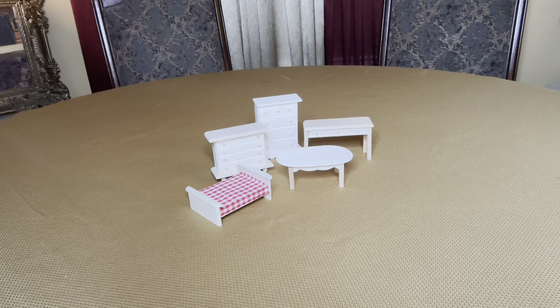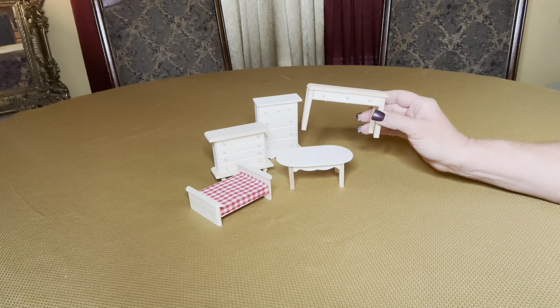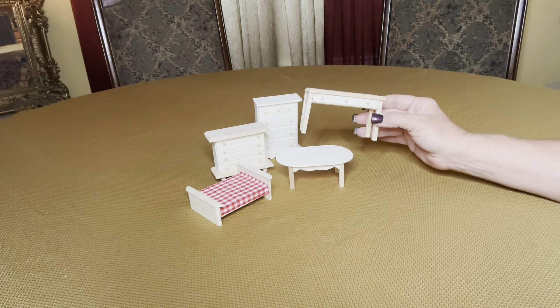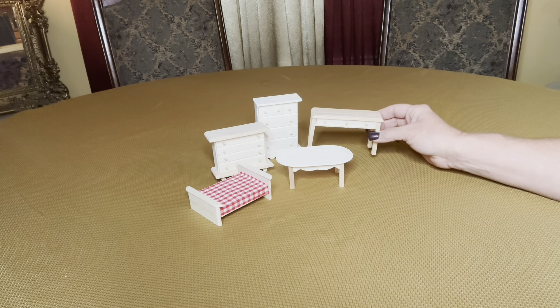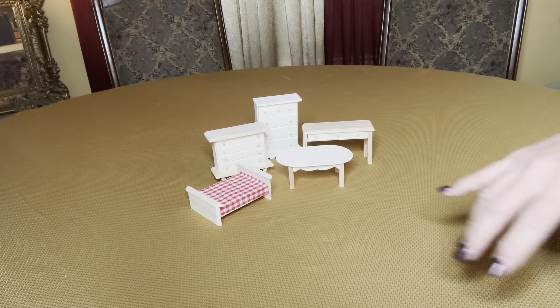Today I would like to show you another DIY, and this is a DIY with the Dollar Tree unfinished wooden furniture that you can find. I don't have an unfinished chair to show you — those are particularly hard to find — but these wooden pieces are pretty well made. I find that they do take paint very well, and I wanted to show you what I decided to do with the set that I have.